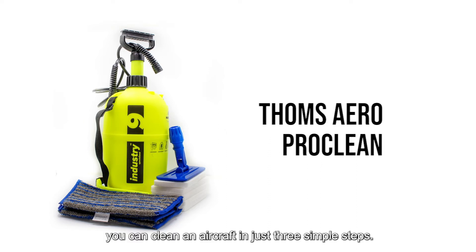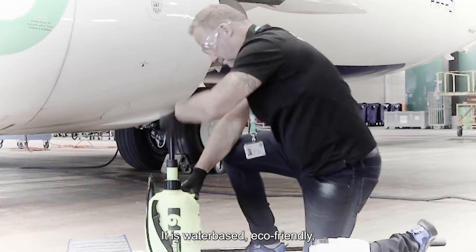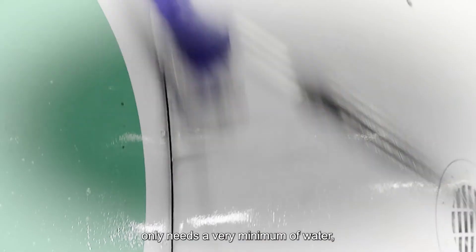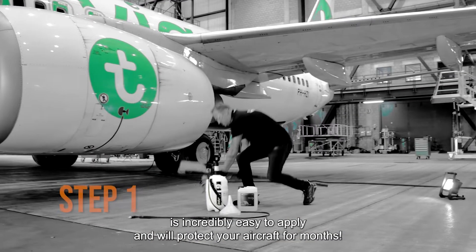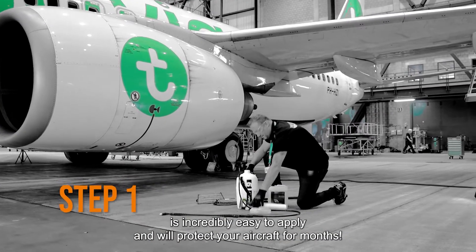With Tom's AeroproClean you can clean an aircraft in just three simple steps. It is water-based, eco-friendly, only needs a very minimum of water, does not create spillage, is incredibly easy to apply, and will protect your aircraft for months.